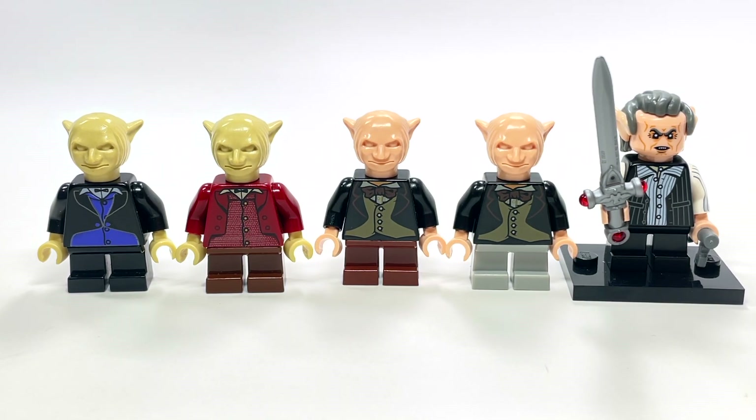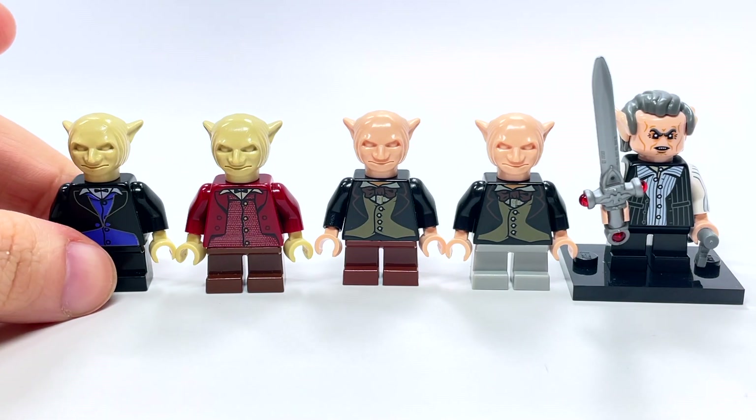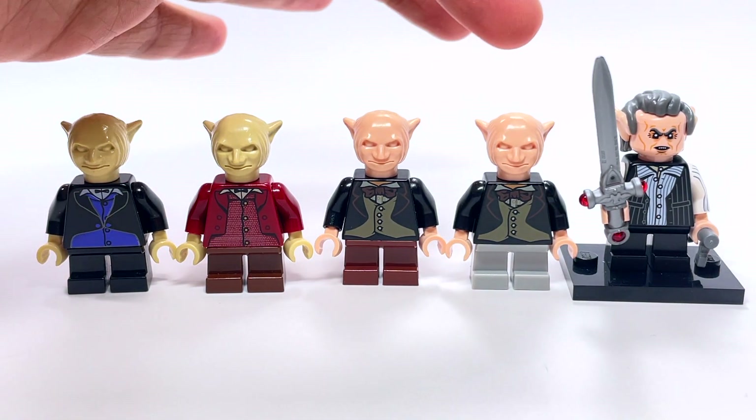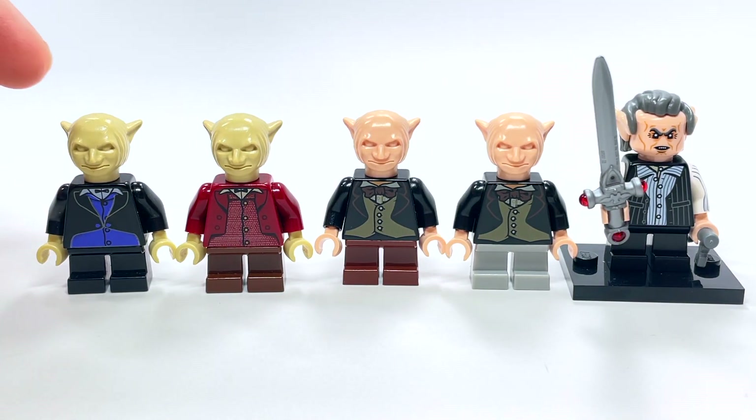These are the ones specifically for Gringotts. You can tell the head mold is the same for the four over here. The first two came out in the original Gringotts set, which was released back in 2002. I own it but I've actually never done a review on that set — it's something I've been wanting to do for a long time.